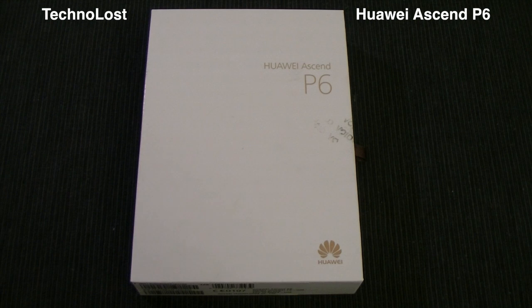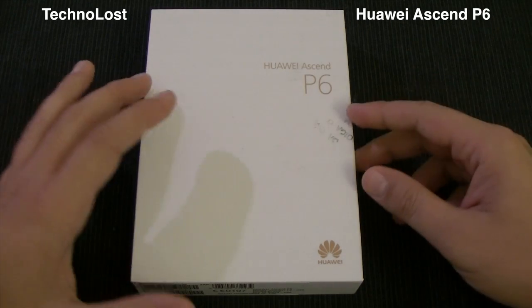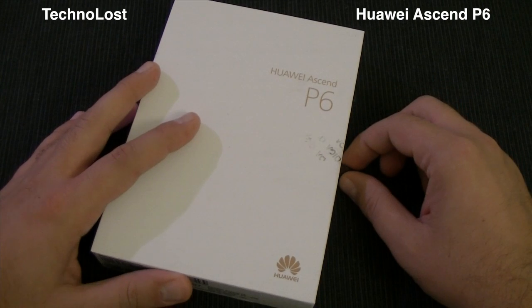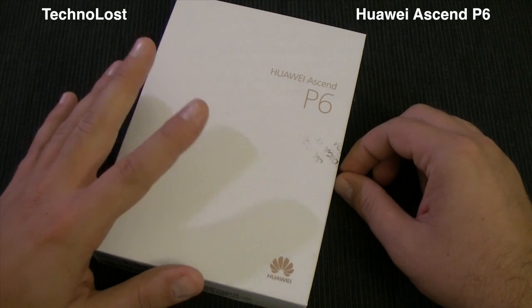Hi everybody from Technos and welcome to the unboxing of the Huawei Ascend P6. First I want to thank Ricardo for lending me this very nice Ascend P6 for this review.